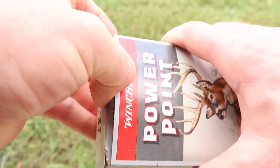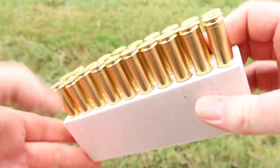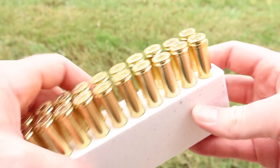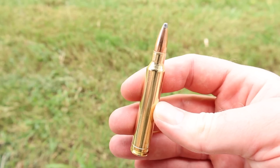Let's go ahead and open it up and take a look. It comes in your standard Winchester Styrofoam ammo holder. Brass looks nice and clean — nicer on average than a lot of Winchester ammo I look at. This stuff looks pretty good. There it is, your 180 grain PowerPoint. Let's go shoot it and see how it does.